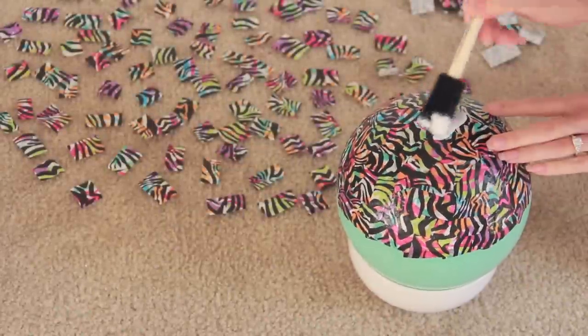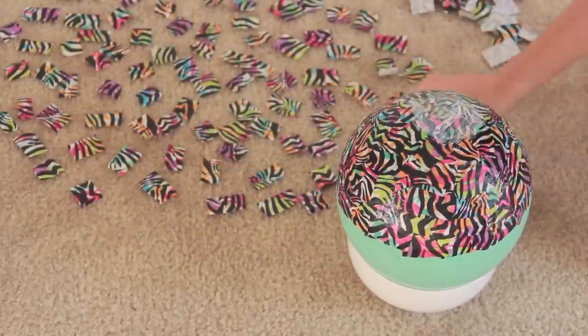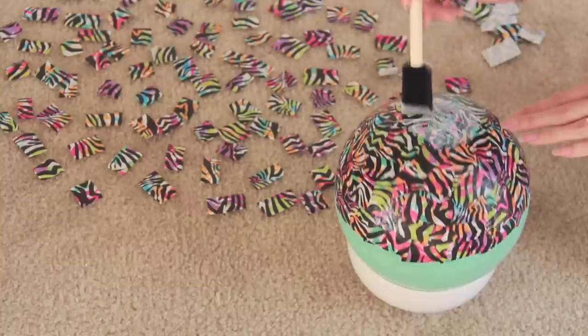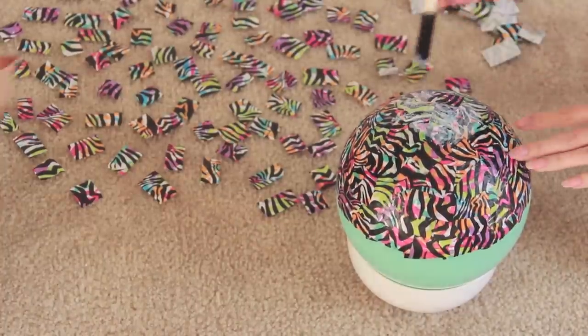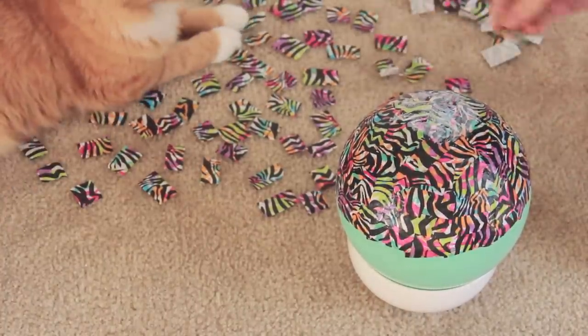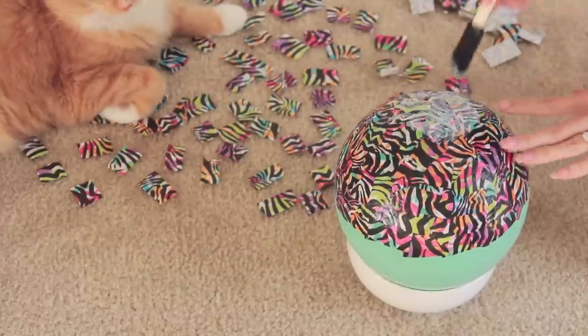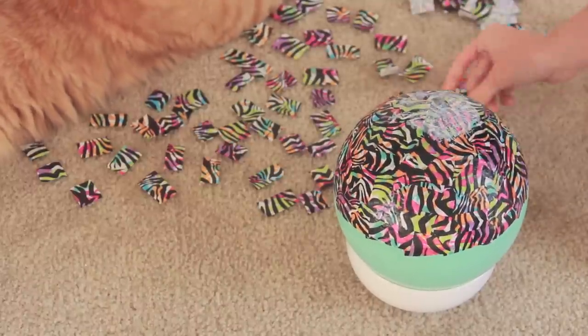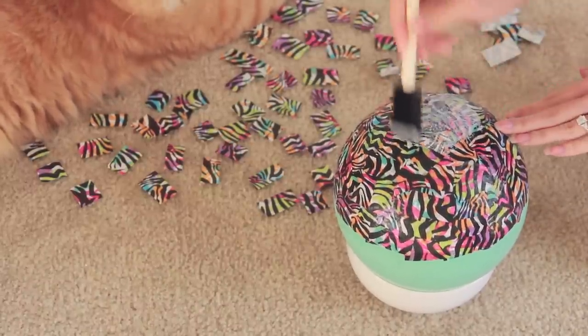Now my first layer is completely dry and I'm moving on to the second one. I have all of my pieces laid out pattern side up on the floor. You could also work at the table if you want to, but I am just going to work in small sections to make sure that I put another piece of tissue paper on top of all the ones I already have down.